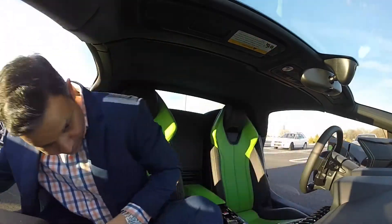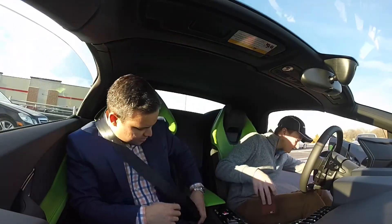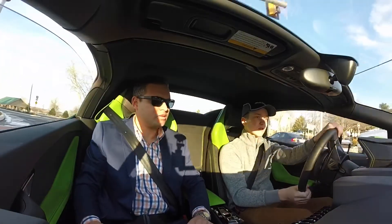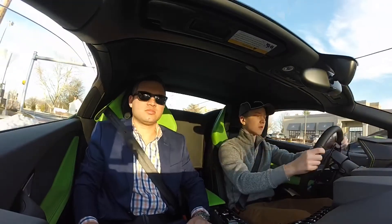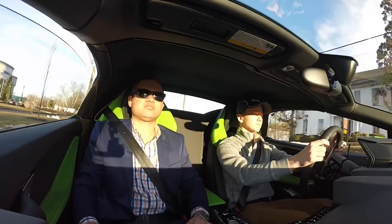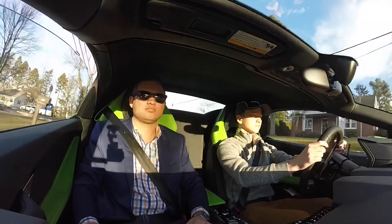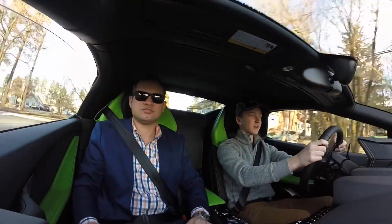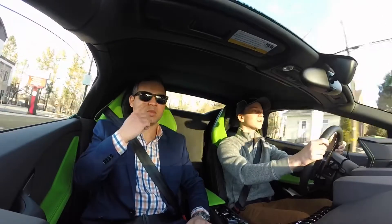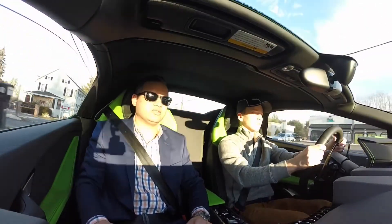Ready? I guess. You're good now. You don't want to go full throttle because this car, it's very snappy.